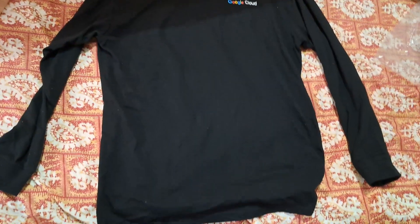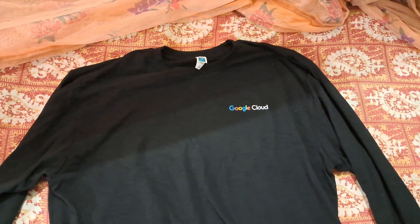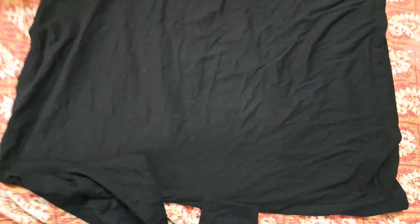As you can see, the full sleeve t-shirt looks like this. The best part is that the Google logo is very simple and minimal — it does not have a full back design. The logo is not printed in large text on the back side. Here is the back of the t-shirt, as you can see.